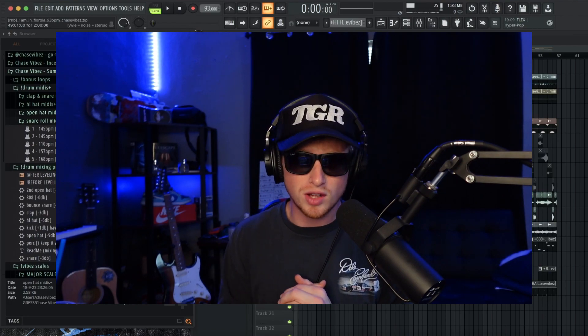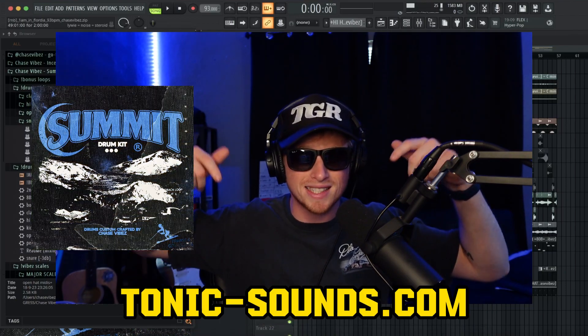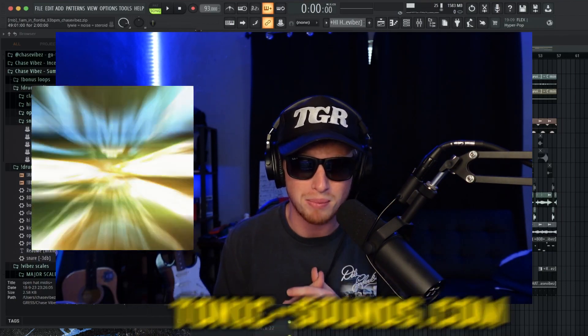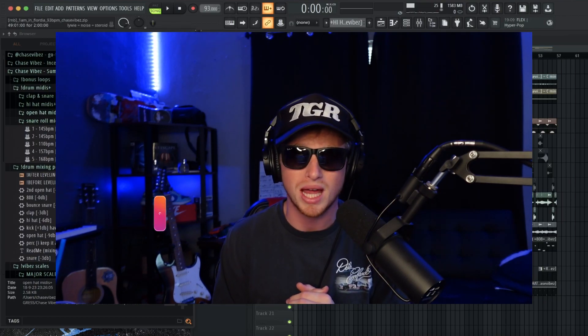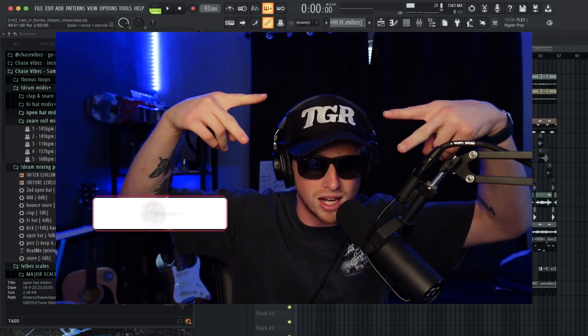That's it for this tutorial, I hope you guys enjoyed. If you did, make sure to like, comment, and subscribe. Go ahead over to TonixSounds.com and check out my new Summit Drum Kit - the best drum kit out right now. Sounds custom made by me, got bonus MIDIs in there and drum mixing presets. That's literally all y'all need. Thank you guys for watching, like comment and subscribe - love y'all, let's get it.